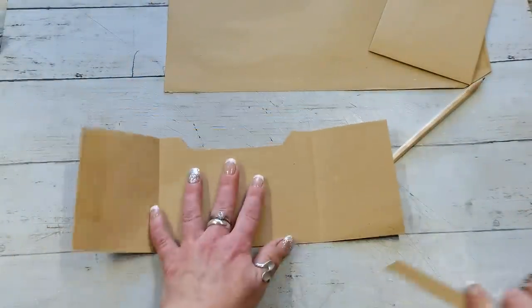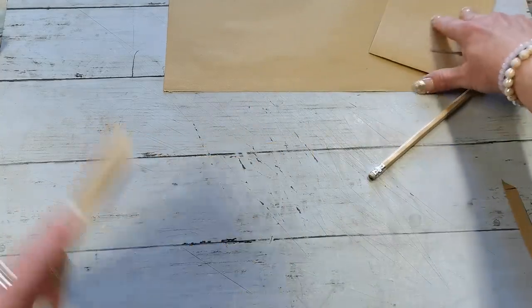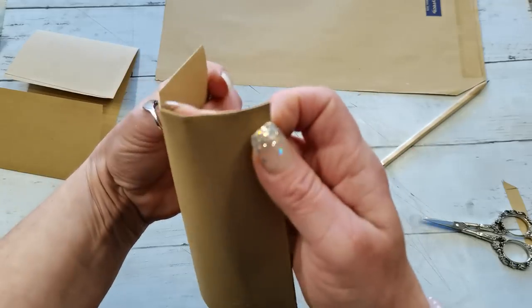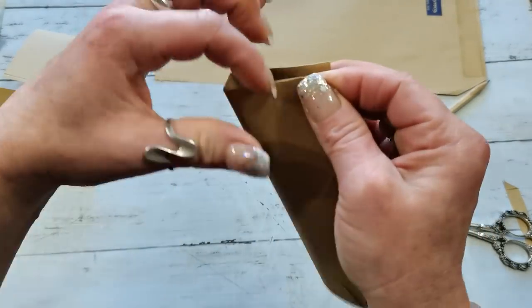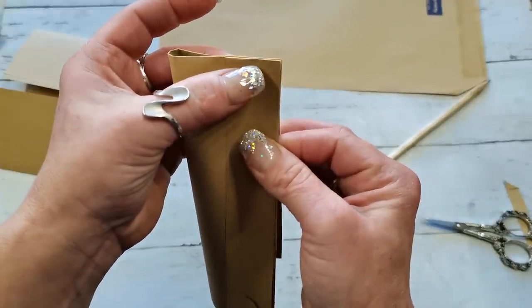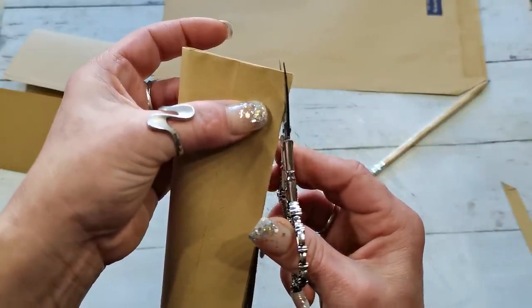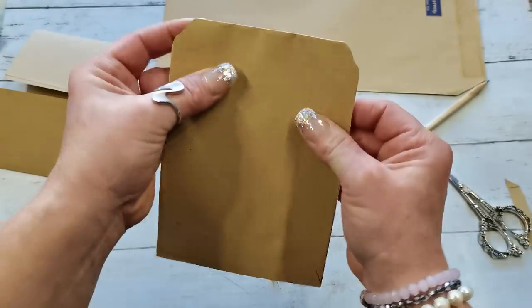When we flip it over we've got a beautiful entry for the pocket. Now I'm gonna take that other part which we folded in half and carefully put together these two corners where the fold is. I don't want to press it too much — I don't want to make a strong middle fold — I'm just gonna put together these two corners and with my scissors I'm gonna cut the corners a little bit in a decorative way.